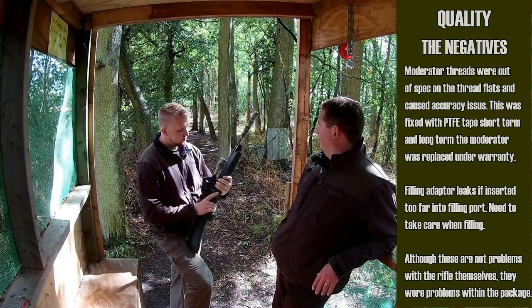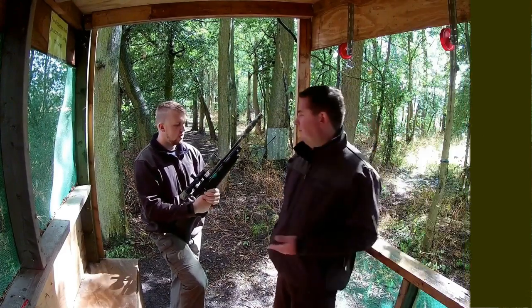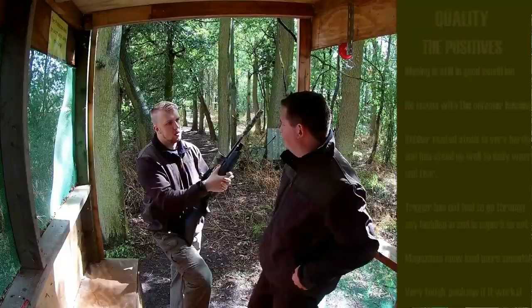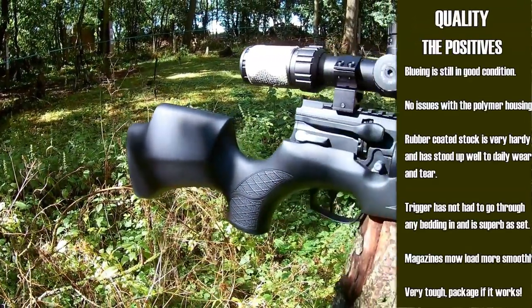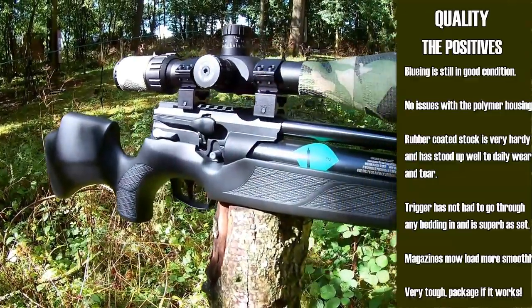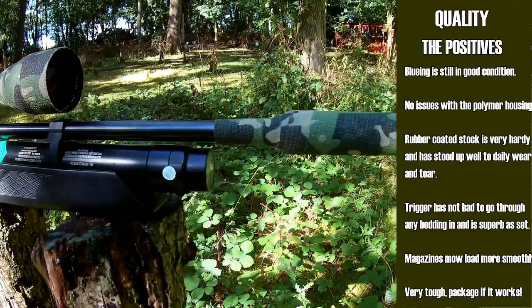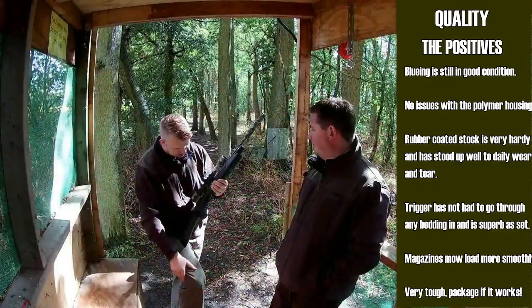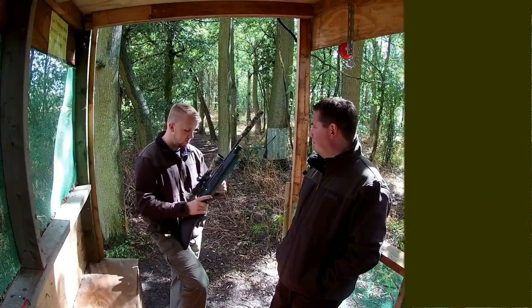We've got some camo tape on it — these are working rifles that we review — mainly just to give it a little bit extra protection for wear and tear, not because the bluing is failing; it's all still in good condition. It's nice, it's light, easy to move around in the woods, a great size — a hardy little rifle that's been performing really well.